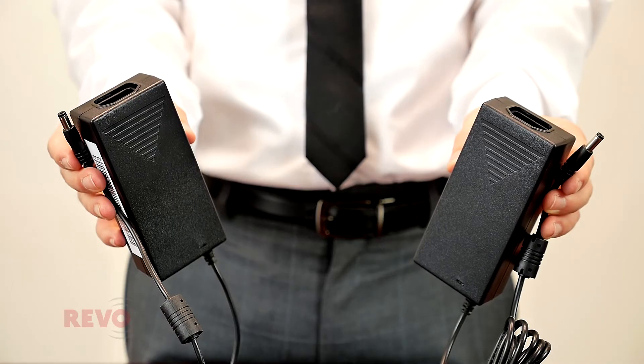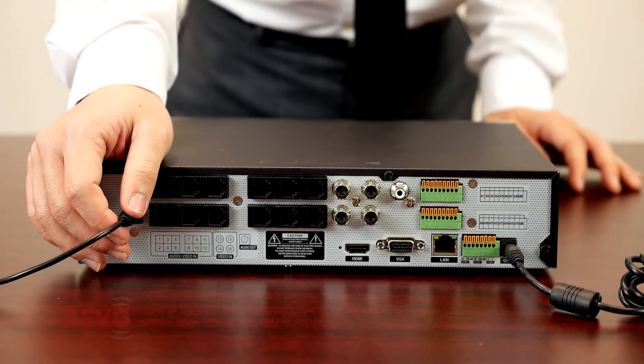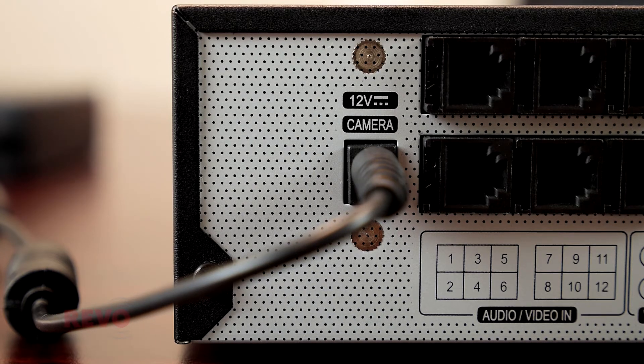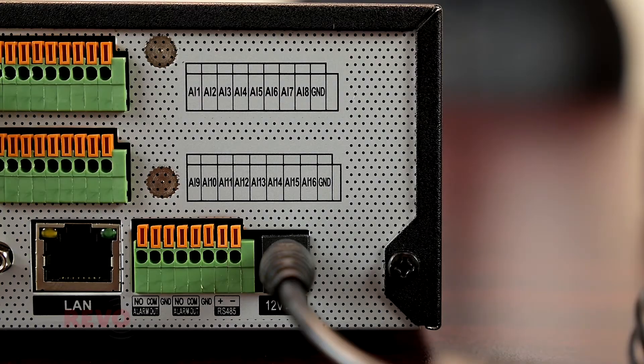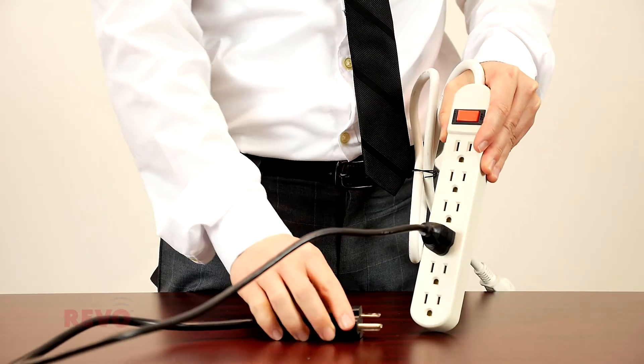The DVR uses two identical 12V power adapters for operation. The round power connector closest to the RJ12 connectors powers only the externally connected RJ12 cameras. The round power connector closest to the green terminal box is used to power the DVR itself. Make sure that each power cable is tightly pressed into its power adapter.